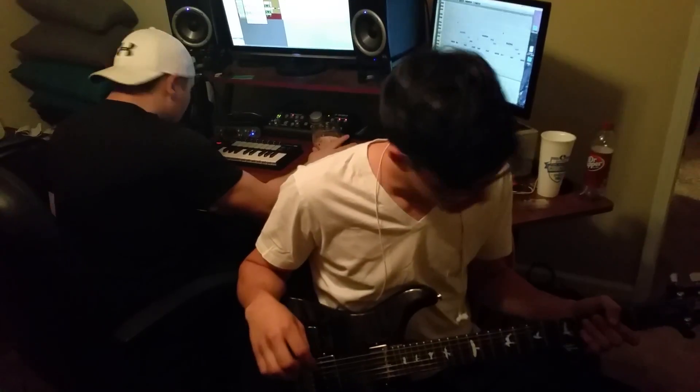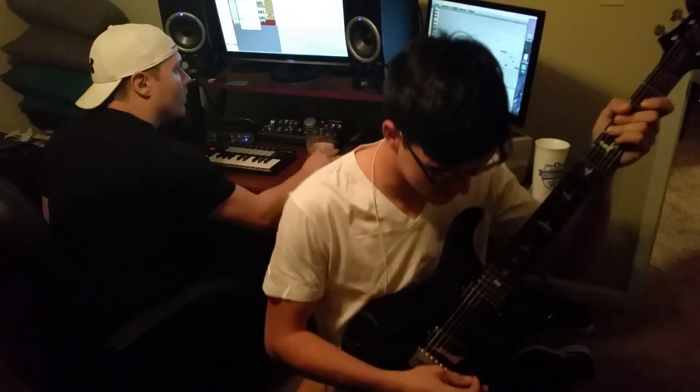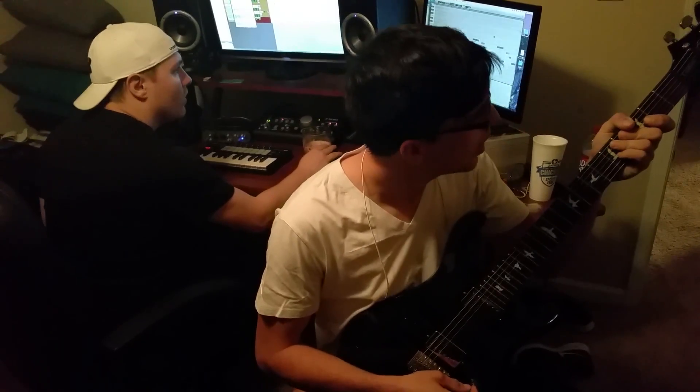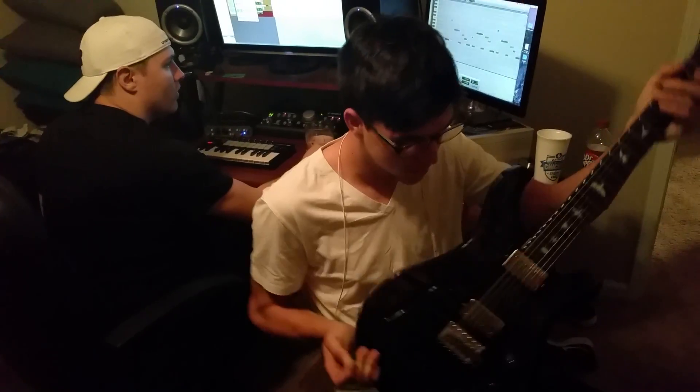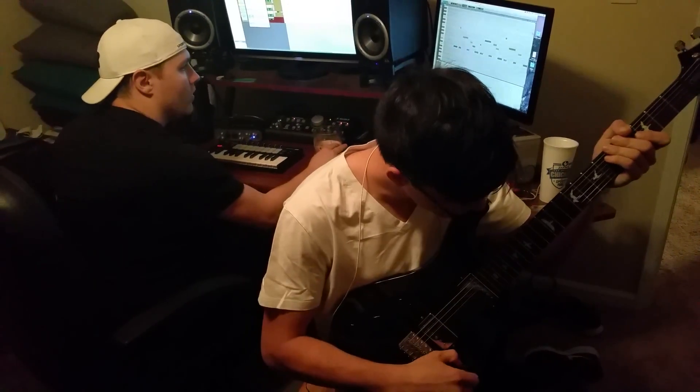I'm just going to talk to you a little bit about the Torrey Smith guitars. They're beautiful, solid guitars — everything's solid. All the knobs work, all of them.